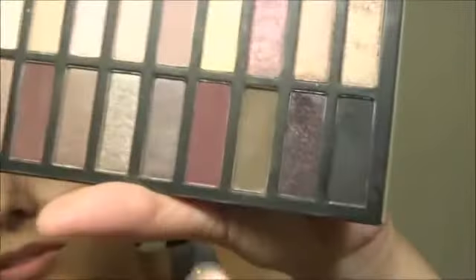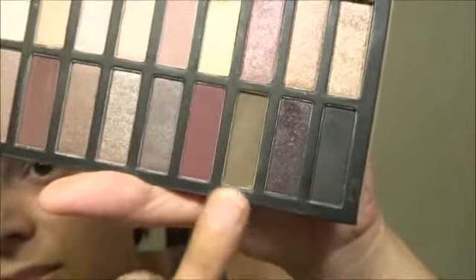And just blend out any harsh edges. I'm taking the Exact Blend D32 from Sigma, and from the Pulse Revealed 2 palette I'm using this dark brown right here — it's also matte. I'm going to focus this on the outer portion of the crease to help darken that bit up.